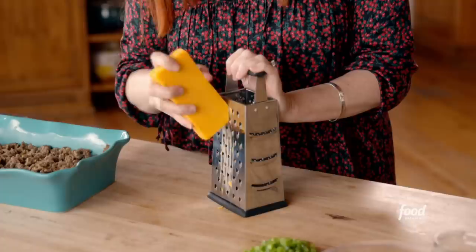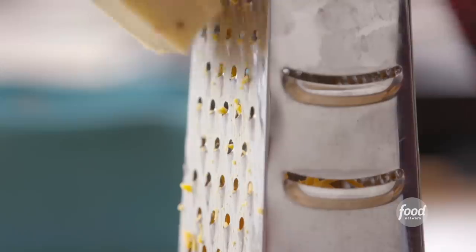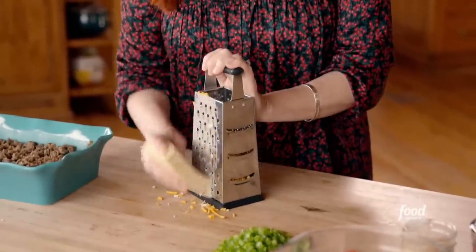Now I'll start working on the egg mixture. This casserole has a lot of cheese, so I'm gonna grate up some cheddar and some Monterey Jack. It's probably the cheese combination that I use the most in my kitchen. That's enough cheddar. I'll start grating the pepper jack. Love pepper jack cheese — it's so creamy, and I love the spice.